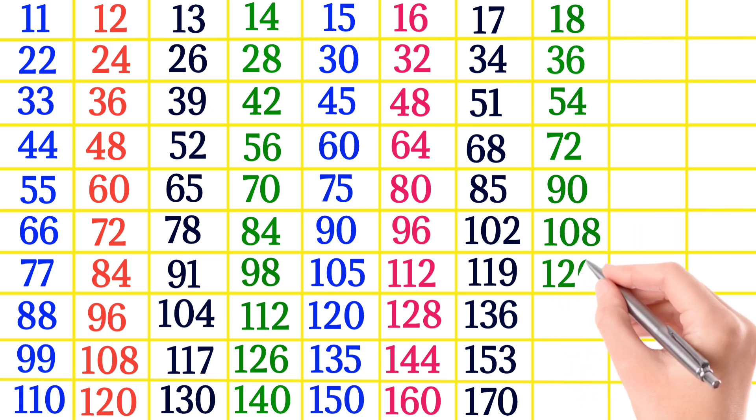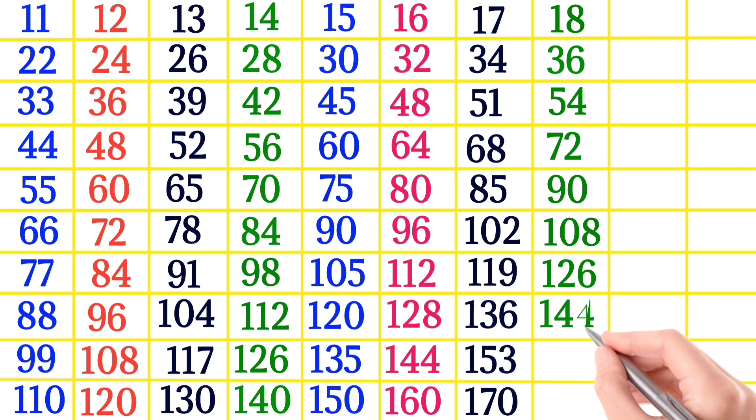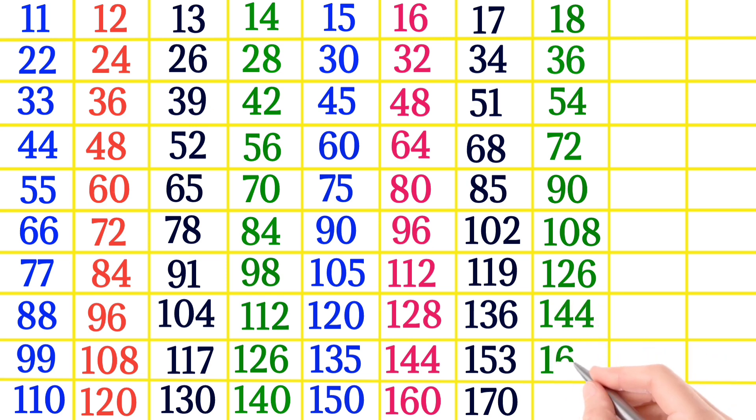18×6 is 108, 18×7 is 126, 18×8 is 144, 18×9 is 162, 18×10 is 180.